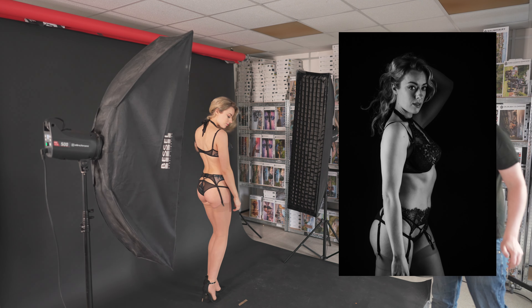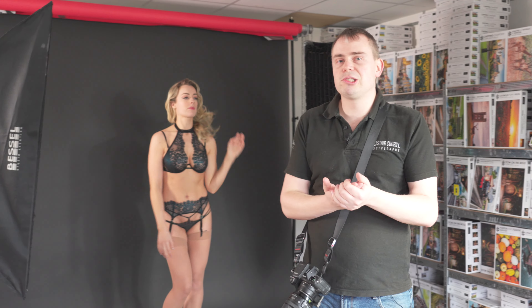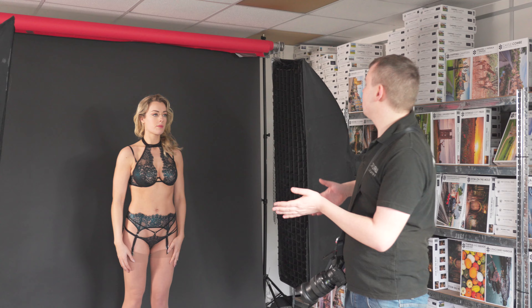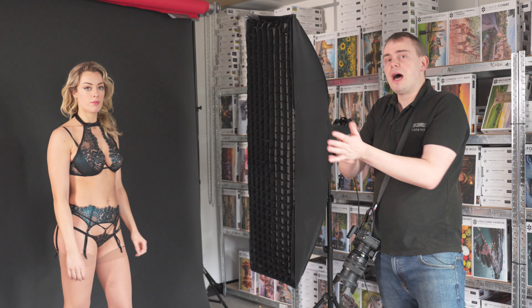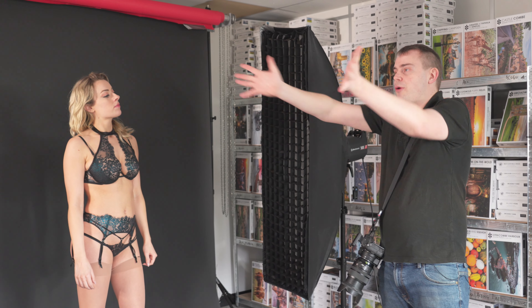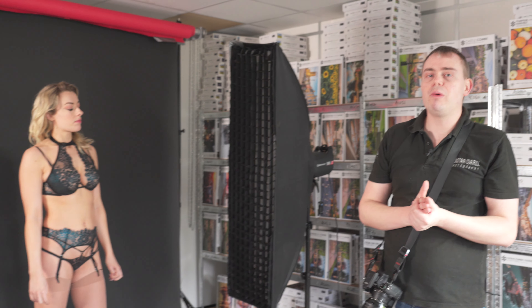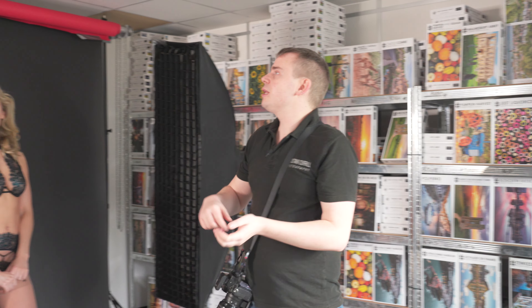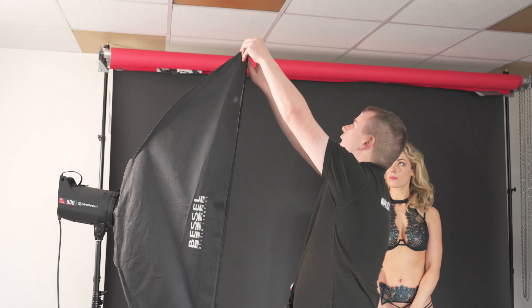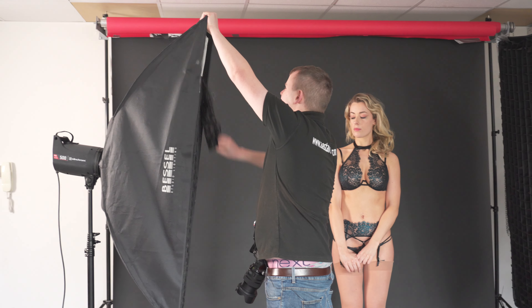With these lights I have also got grids on, because I wanted to be directing the light more towards our model. We didn't want it spreading away or around Rosa, because what would happen is you will lose a lot of those shadows. So if I take these grids off, I'm going to show you what does happen and why we put these grids on.